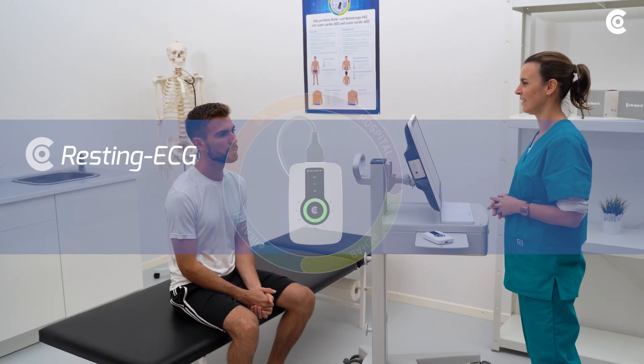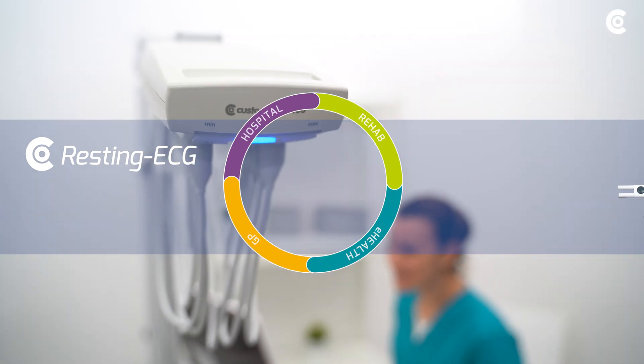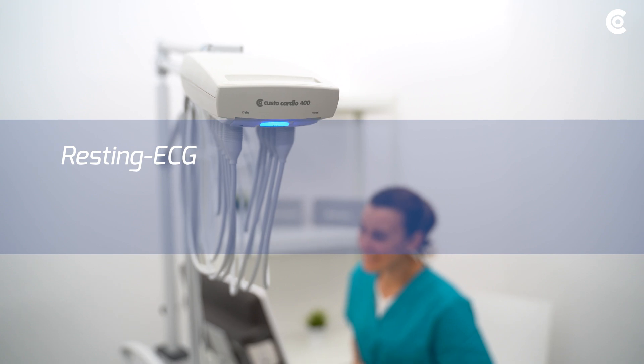In the following video, I will explain the performance of arresting ECG with CustoCardio 400 and CustoCardio 300.